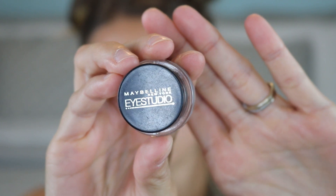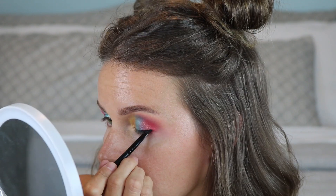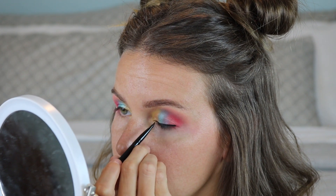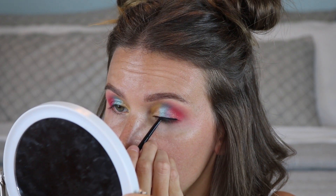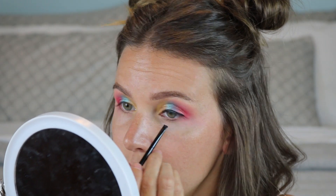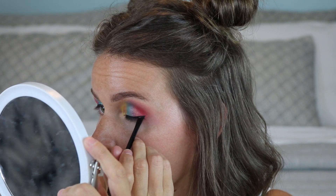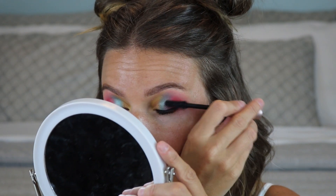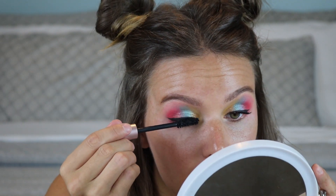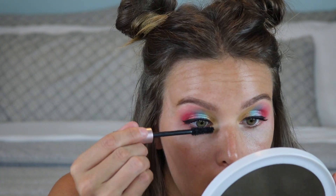For liner, I'm using the Maybelline Eye Studio gel liner — I love this for wings. With an angled brush, I'm doing a nice thin line right at the base of the lashes and then the tiniest little baby wing on the end. I don't want anything to take away from the eye color, but it really enhances and makes the color stand out. Then I'm applying the L'Oréal Voluminous Lash Paradise mascara, which makes lashes super fluffy and thick — and it's super affordable.